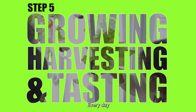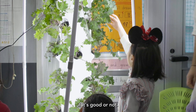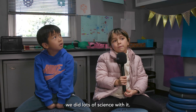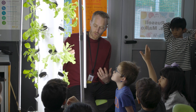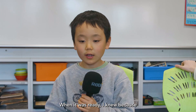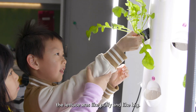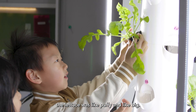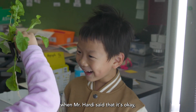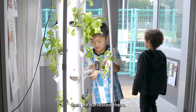Every day when we came to class we checked on our plants to see if they were good. We named the lettuce and did lots of science with it. We also measured how big it was growing. When it was ready, I could tell because the lettuce was puffy and big, and after Mr. Hardy said it was okay, we harvested them.